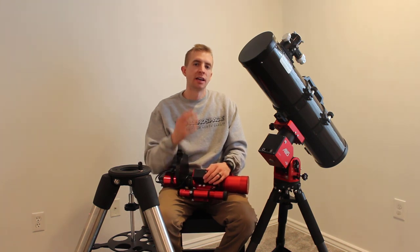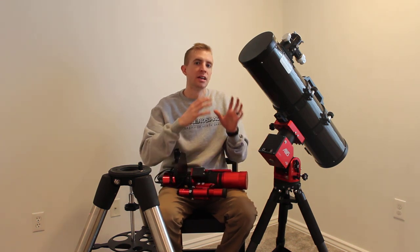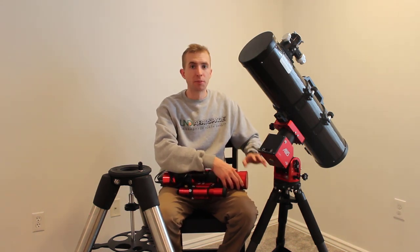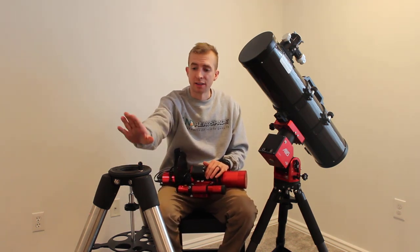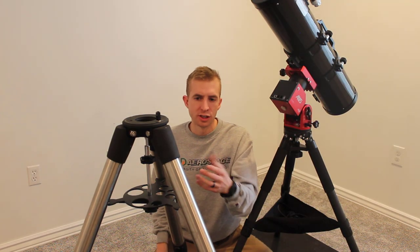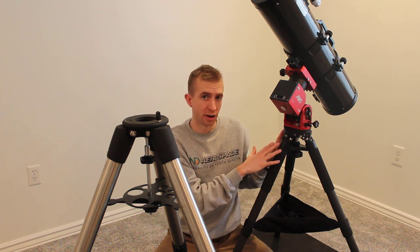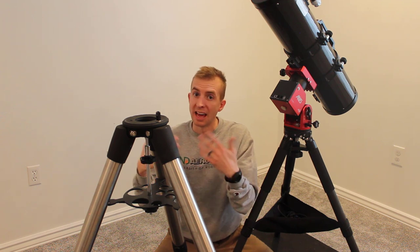Your tracking and guiding is going to start jumping and it's not going to give you the performance that it's capable of. You don't want to shortchange your mount just because it's on a flimsy tripod. With lightweight setups this all works great, but with heavier setups you definitely want to put the AM5 on a more sturdy tripod like the Celestron Advanced VX. This is a heavy-duty tripod with durable 2-inch stainless steel legs, and it's a lot heavier overall than the ZWO TC40 carbon fiber tripod, giving you a lot more stability with longer focal length and heavier imaging setups.